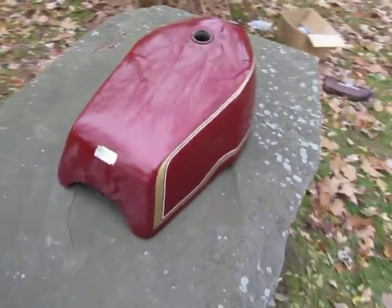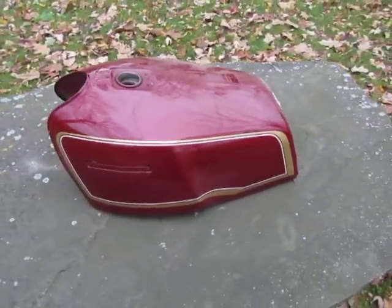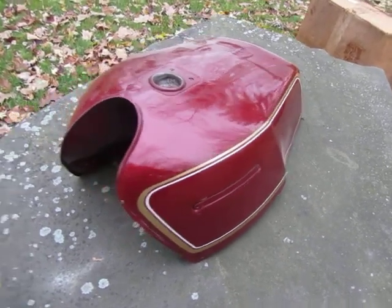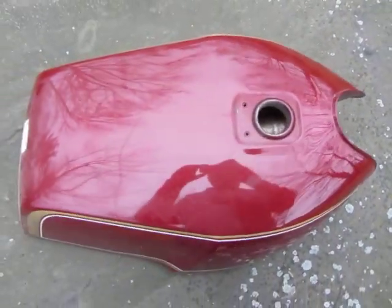What I need is a tank for a '73 Z1. I also need the tail section and side covers. So I'd gladly trade this tank for what I'm looking for to finish my projects. And this is a good tank.